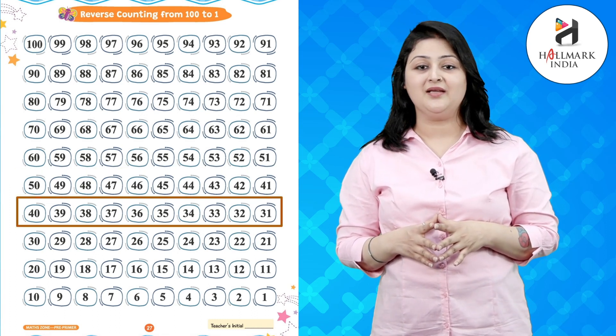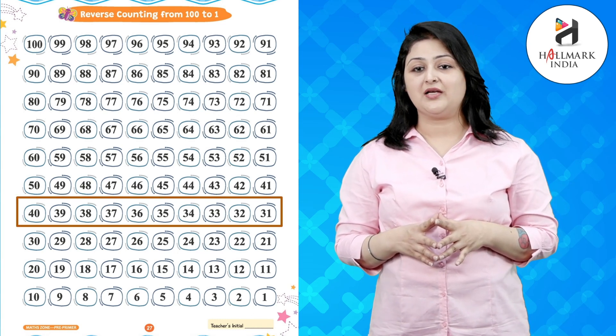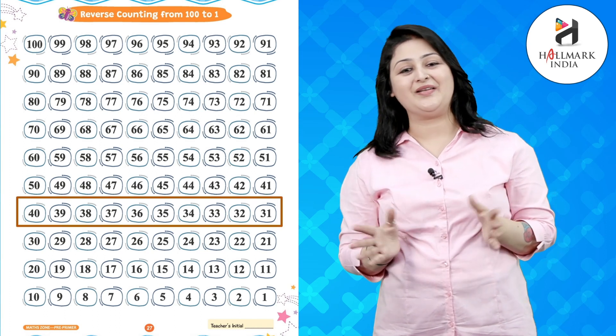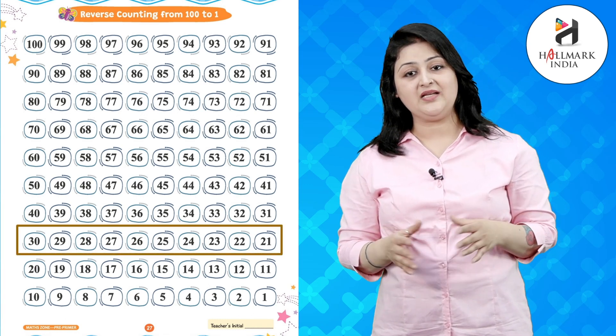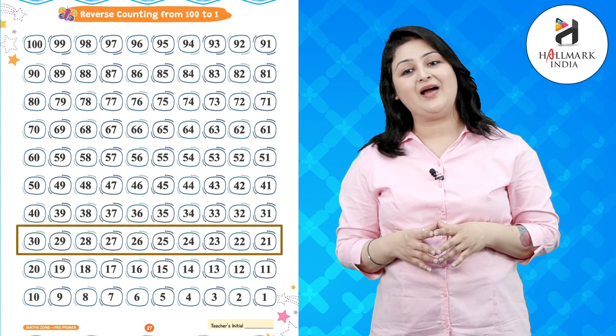39, 38, 37, 36, 35, 34, 33, 32, 31, 30, 29, 28, 27, 26, 25, 24, 23, 22.